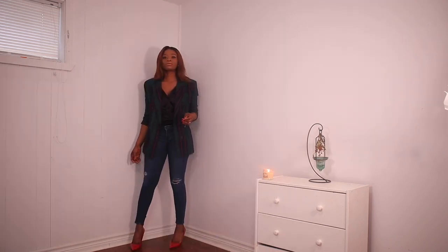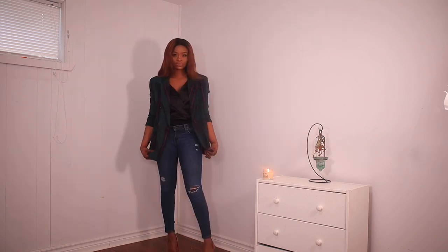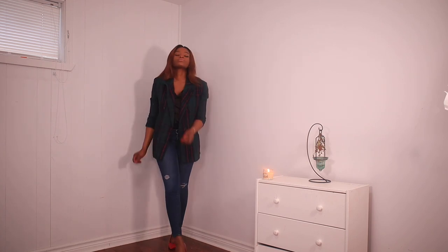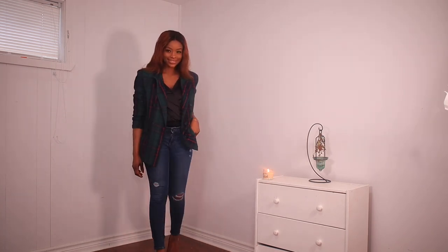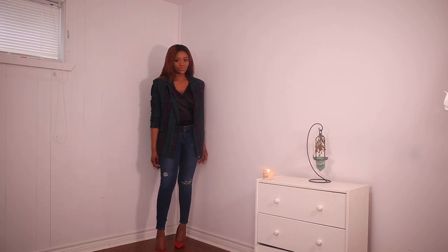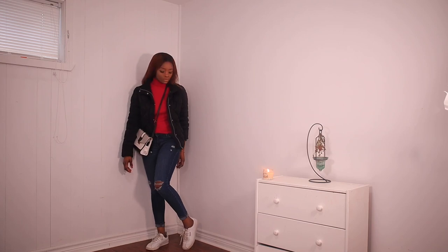Next is this skinny jean — not too much ripping. I paired it with a bodysuit, a plaid blazer, and a red pump. The pump I got from Aldo Shoes. You can also pair this with a boot, and this gives a business casual kind of look.